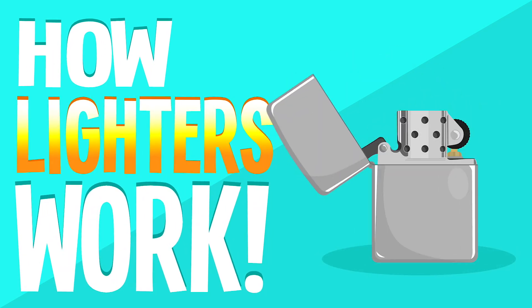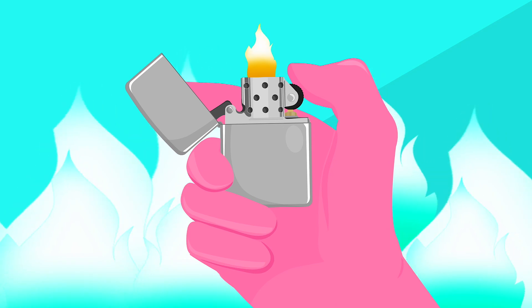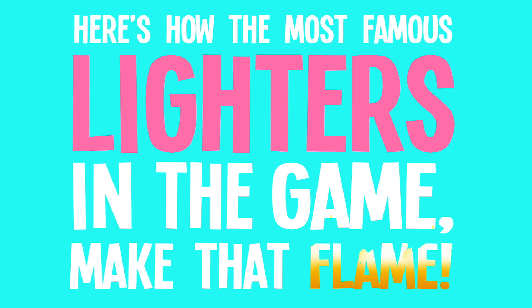How lighters work. With a simple flick, you hold the power of fire in your hands. Here's how the most famous lighters in the game make that flame.